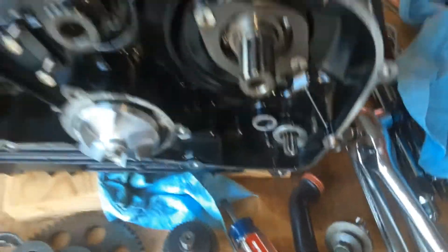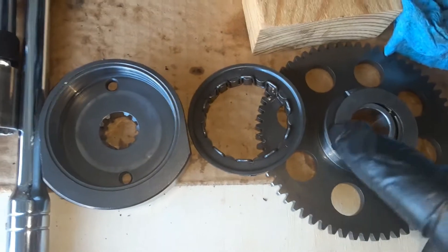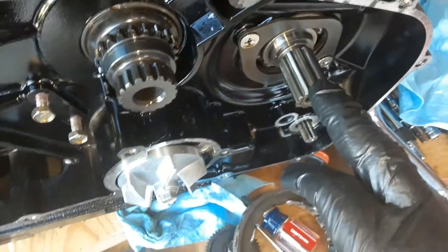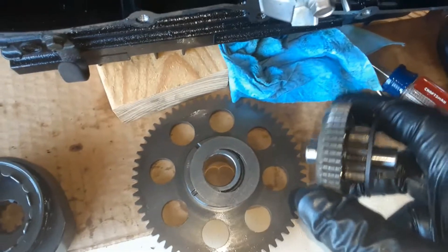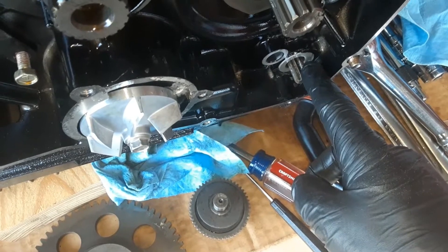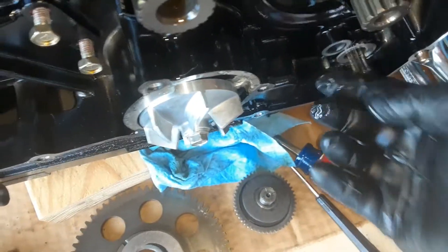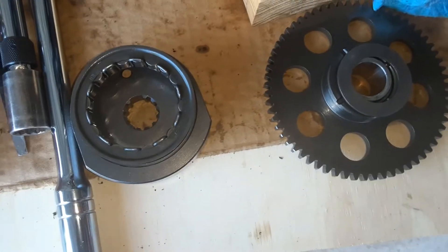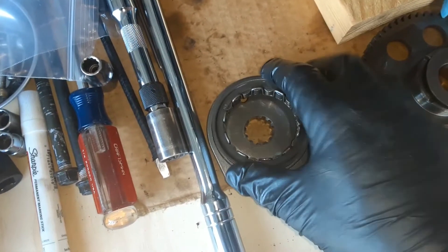The starter gear and torque limiter have been removed and inspected. The one-way clutch - the manual mentions checking that it's able to rotate clockwise and grabs counterclockwise. You can't do that with it installed; you've got to pull it off the shaft, because it's not going to work properly if it's engaged with the torque limiter - you're fighting the starter gear itself. In your hand it will rotate clockwise and grab counterclockwise.